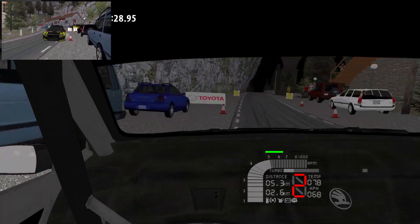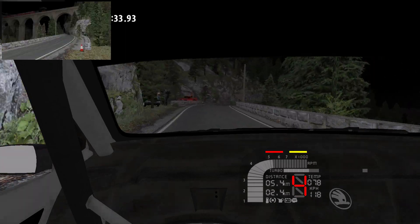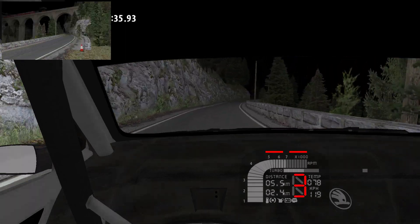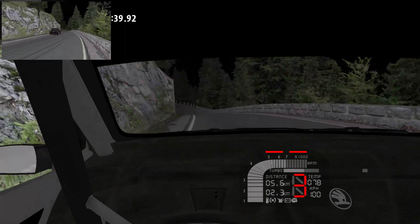50, 6 right, 4 right, long, 40, 3 left, to the crest, 4 left, into 2 left, to the crest, into 3 left, 3 right, 100.